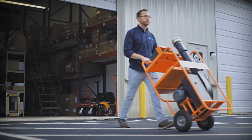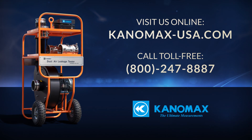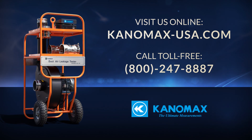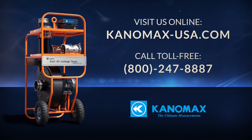If you perform commercial duct leakage tests, the Canomax Dalt 6900 is the edge you need to outperform the competition. Learn more about the Canomax Duct Leakage Tester Model 6900 at Canomax-USA.com or call toll-free at 800-247-8887.